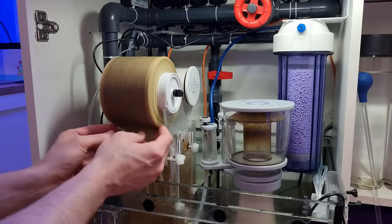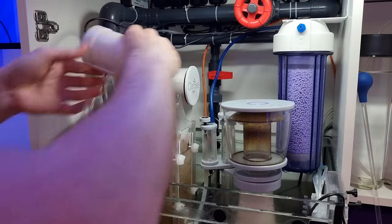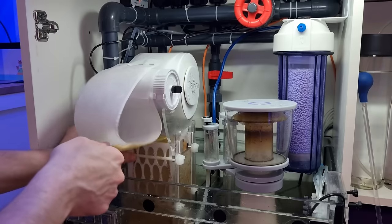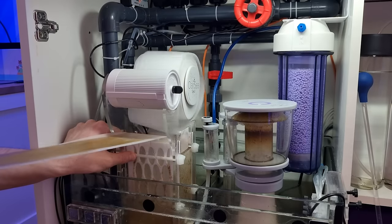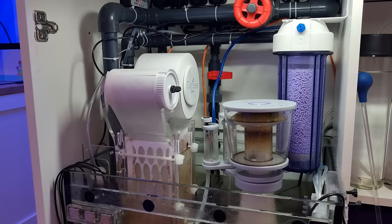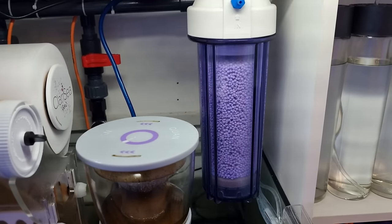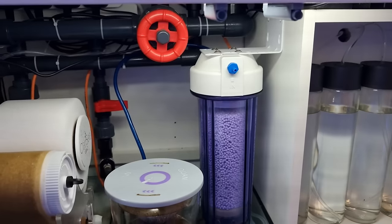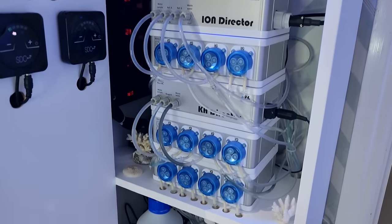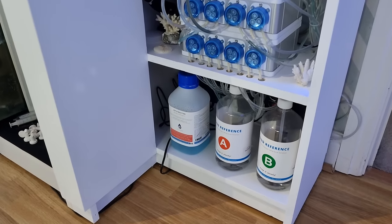That's it for the scheduled maintenance, but there are a few bits I do as and when they need to be done. I change out the roll on the clarity filter every couple of months — on average the roll lasts about two to two and a half months. I much prefer doing this every couple of months compared to changing filter socks every couple of days, and water clarity is much better with the clarity. CO2 absorbing media in the CO2 scrubber gets changed every two to three months — it's colour-changing media so I'll wait for it all to turn purple before swapping it out. Finally, I switch out the KH director reagent and iron director reference solutions every so often, and I get a notification from the Proflux whenever that needs to be done.